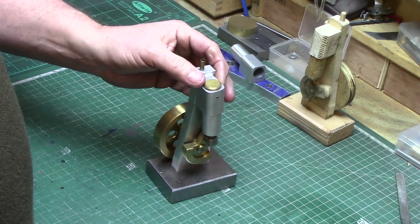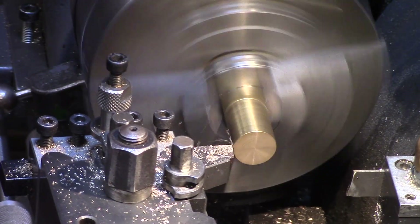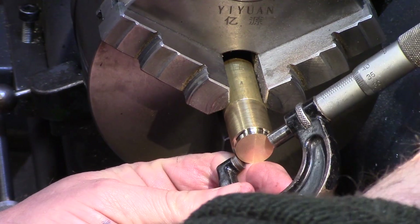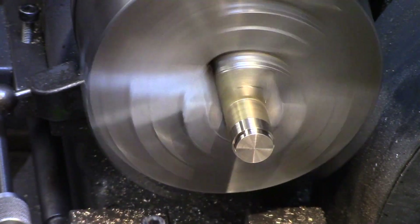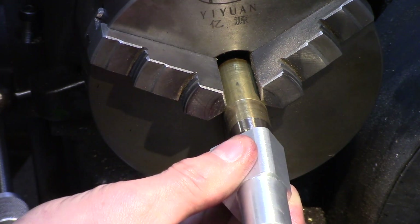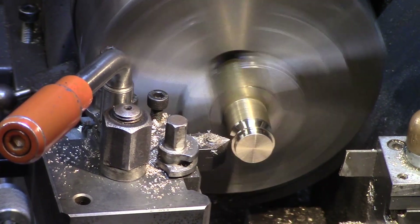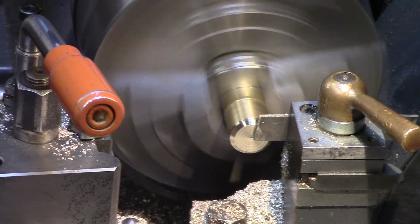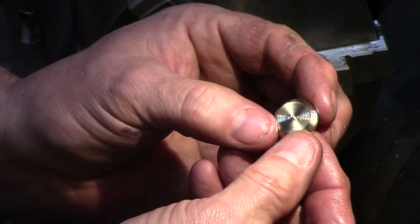The next job is to make the brass cylinder cover which needs to be a press fit into the top of the cylinder. The 3mm recess was turned until it was about 1 thou oversize and this was double checked with the cylinder block. Here I was looking for a nearly-fit-but-not-quite-fit dimension. The chamfer was then turned and the cap parted off to close dimension. The parted side now just needs refacing to clean up the surface finish.